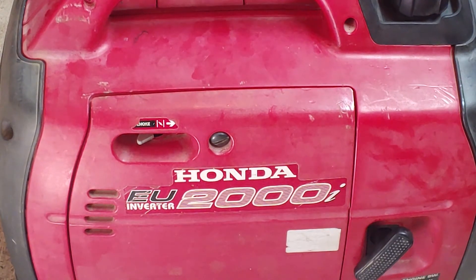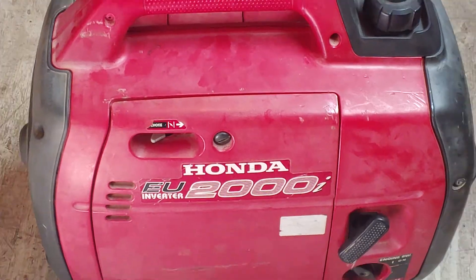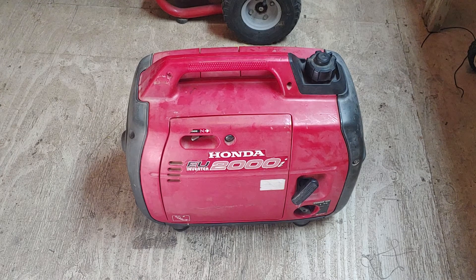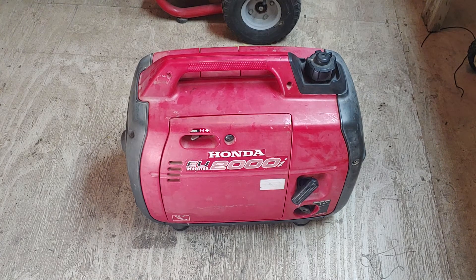Steve here at Soggy Bottom Farm. Let me zoom back out a little bit. What we got here is this little Honda generator, EU2000i — it's an inverter generator. It belongs to my dad. He bought a new carburetor for it, then he followed some advice he got off the internet, made a mistake, and asked me to take a look at it.